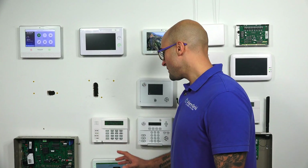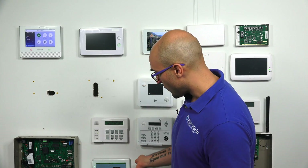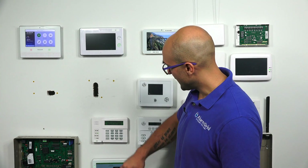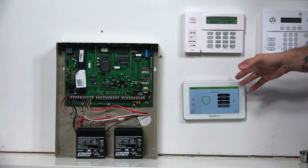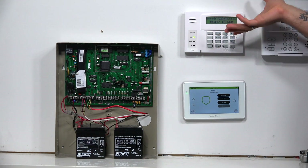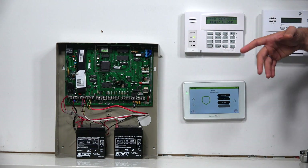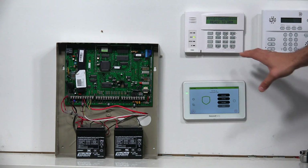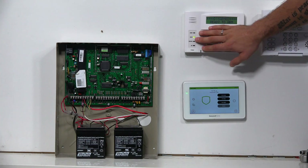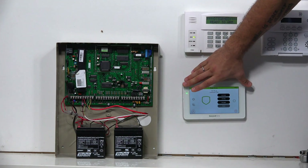This thing is best used as a nice full-color touchscreen keypad to upgrade something like the 6160. If you're in a home and you have a Vista alarm system with 6160s or other keypads around the house, if you replace some of these with the 6290, it's going to give the home a much more modern look and the user interface is way cleaner than the old button-style keypad. Not to say that these don't work great, but this does look more modern.